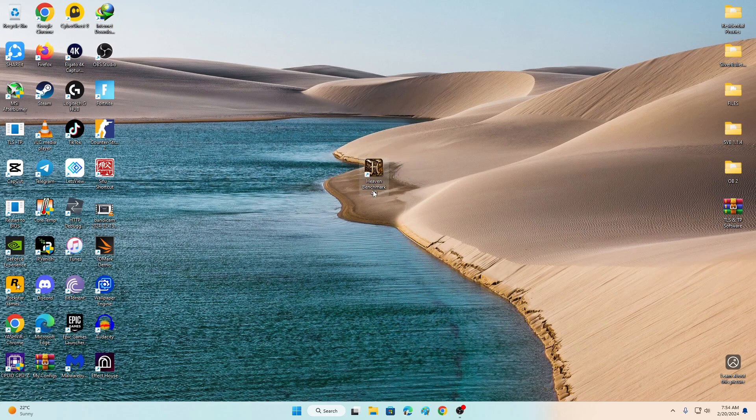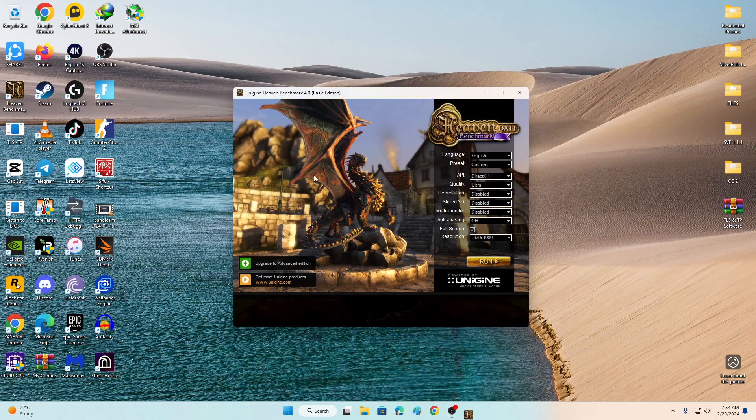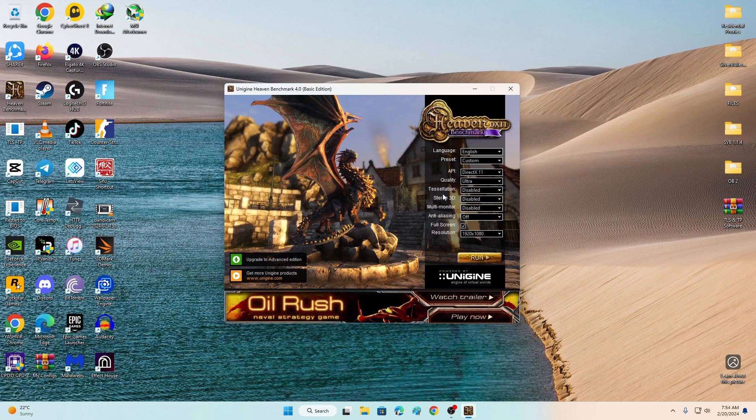You'll need a few things. You'll need to install Heaven Benchmark 4.0. First, I'm going to launch the software. Next, I'm going to launch Unigine Heaven Benchmark. For quality, set Tessellation to Extreme. You may want to disable this because only RTX 40 series — RTX 4070, 4070 Ti, 4080, 4090 — should be using that setting.